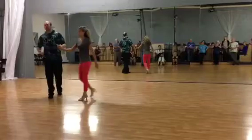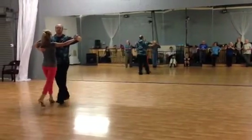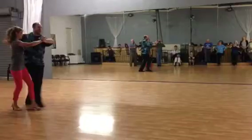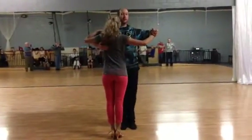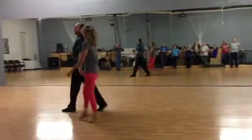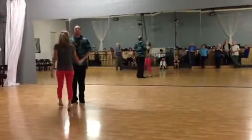And the last one is a twinkle with chassé. So we've got slow, quick, quick. Slow, quick, and quick. Slow, quick, quick. This one we're doing quick, quick in the middle. That makes us rise on our toes.